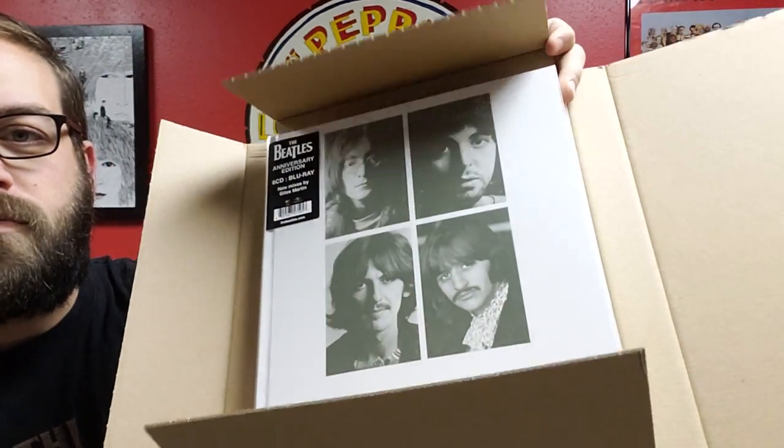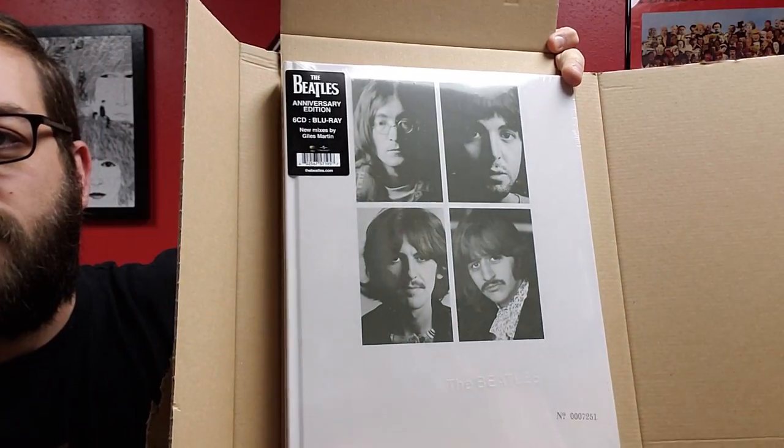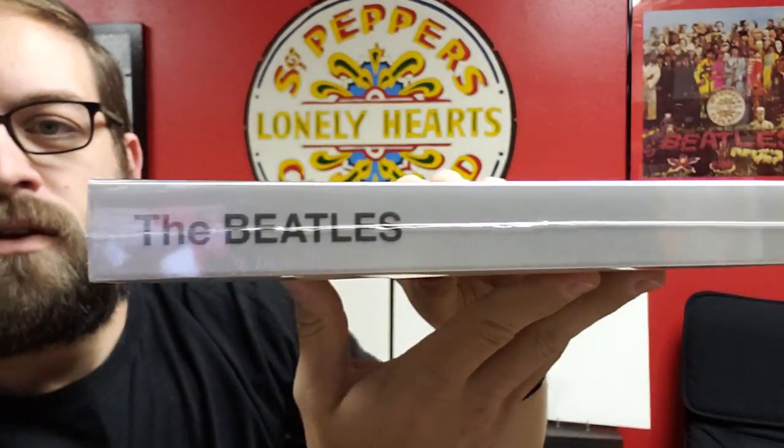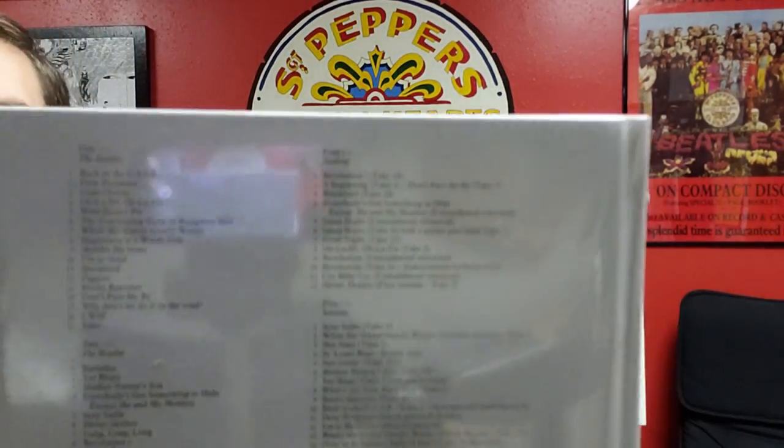Alright, here we go. This is the super deluxe version — it's six CDs and a Blu-ray. Here's the hype sticker, and I believe these are all individually numbered. My copy is number 7251.